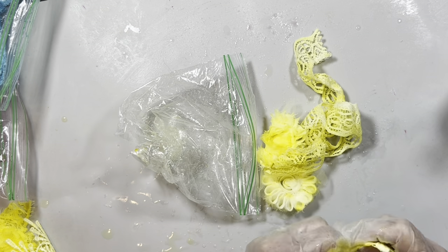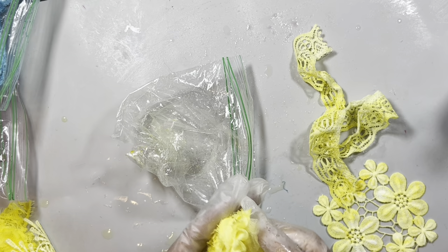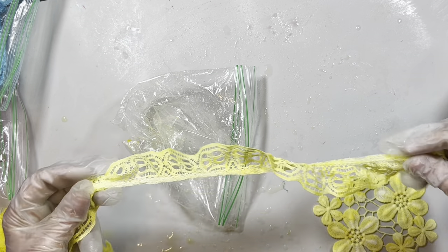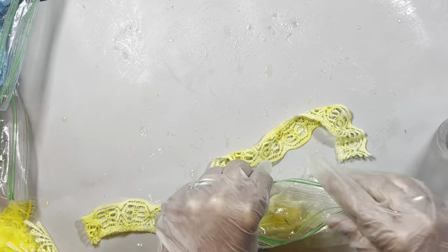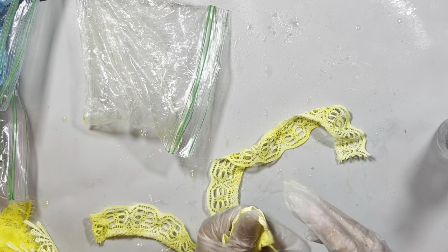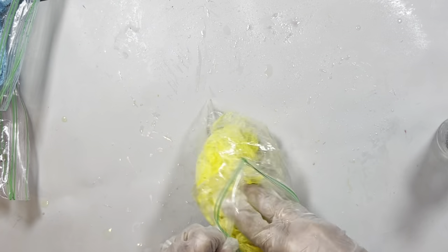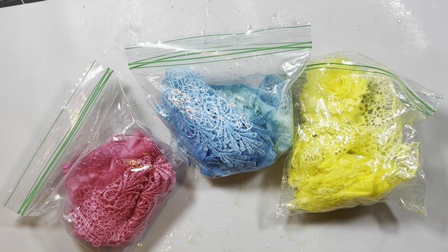I have done this with distress inks and with alcohol ink before, and I'll put those videos in the description box. This is a very, very cost-effective way to dye. Distress inks cost eight or nine dollars a bottle, and this takes just as many drops, so you'd be using that much of a distress ink for the same amount of dyeing. In a week or so I'll try the stored dye and see how it holds up, and I'll let you know.